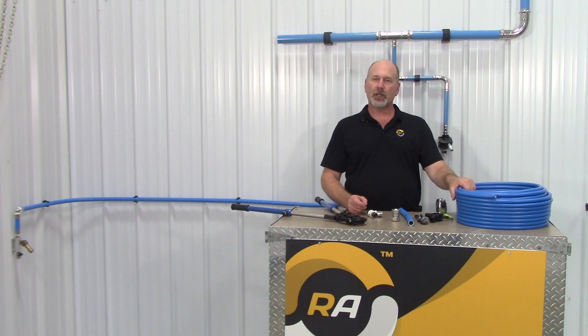The tubing can be used for compressed air, inert gas, non-potable water, and vacuum. It also can be buried directly underground or in concrete.